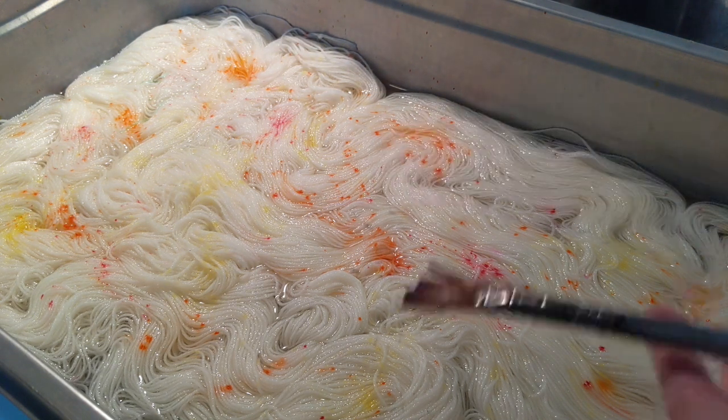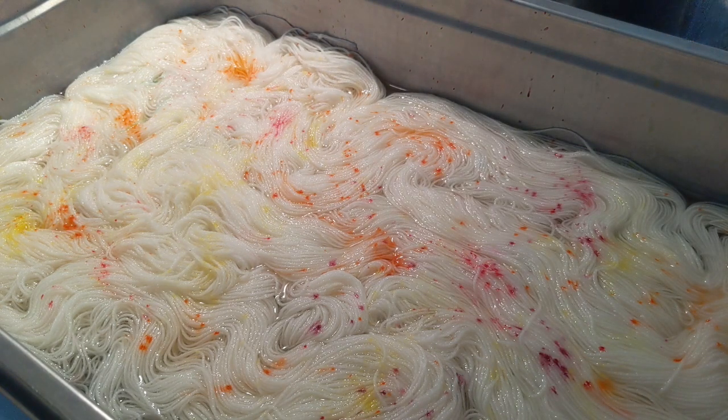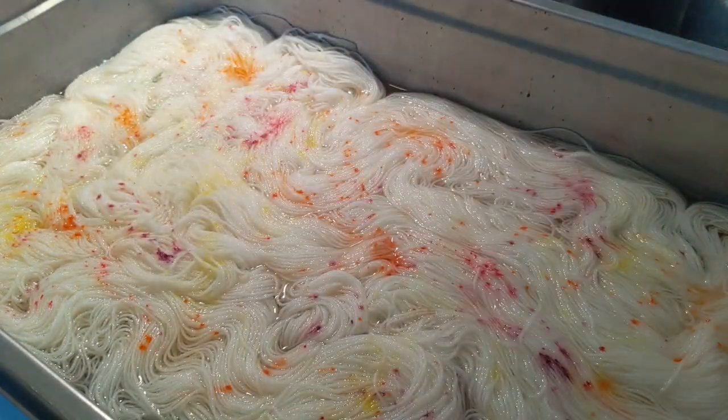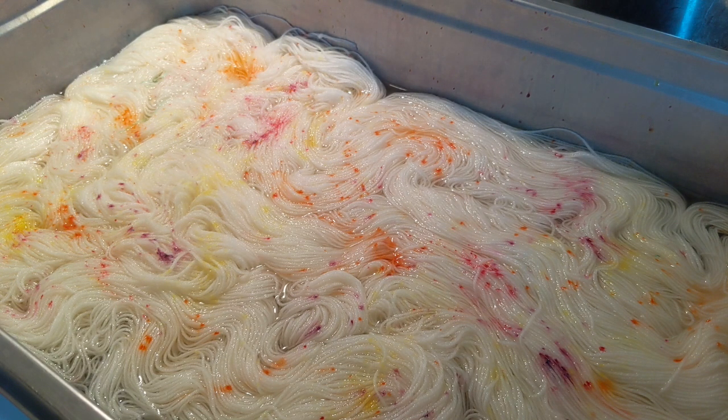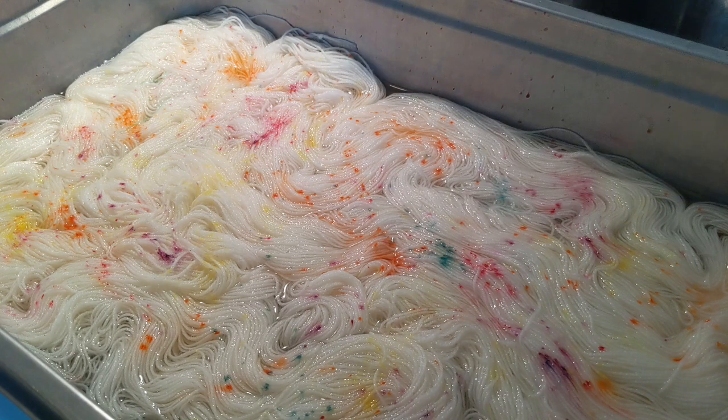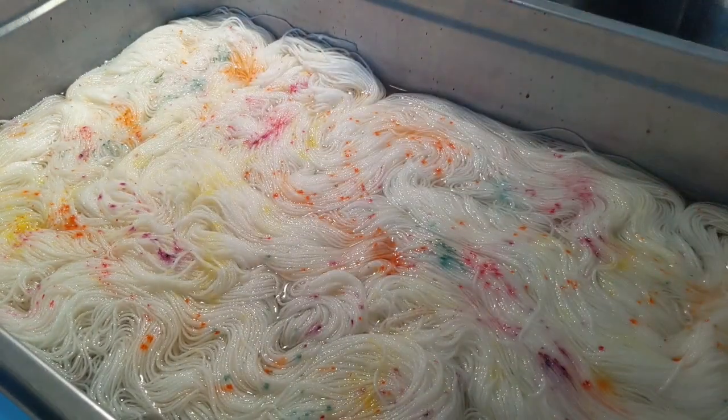Now we're going to add purple. The downside to this method is you end up getting dye splatters everywhere, and it's not always fun to have to clean. I'll end up with dye on my wall, and it's just something else. So I am adding just a little bit of green — not a lot. I feel like I need to add more yellow because the oranges are overpowering.